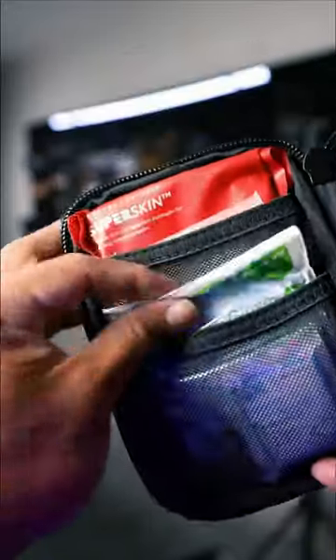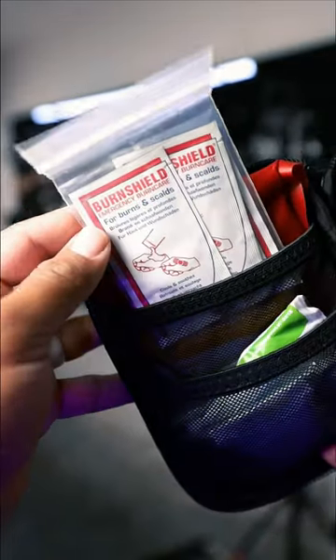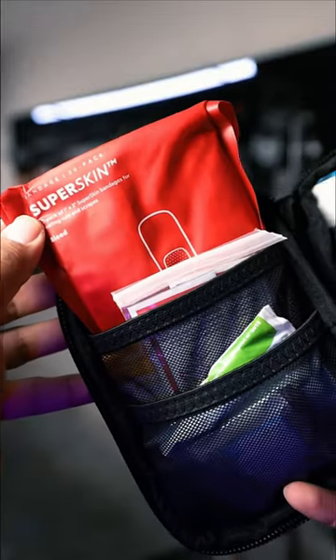First we have moist towelettes and then we have nitrile gloves. Up next we have a packet of burn shield — this can help with any burns. And this is a packet of bandages.